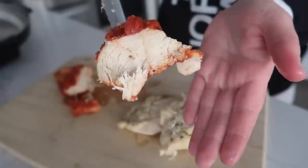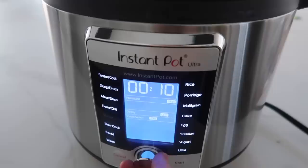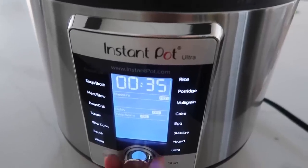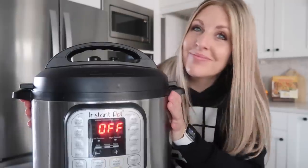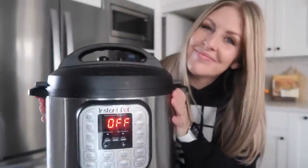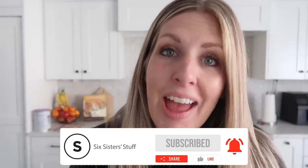In conclusion, the Instant Pots pretty much cook the same. The Ultra has a few more bells and whistles — like turning the time knob is a little bit faster — but there's a huge price difference, almost $100. For me, I like to save money on appliances, so I'm a big fan of my Instant Pot Duo, also known as Susan. The goal is to cook something this week in your Instant Pot — let me know if you do, and I'll see you next time. Bye!